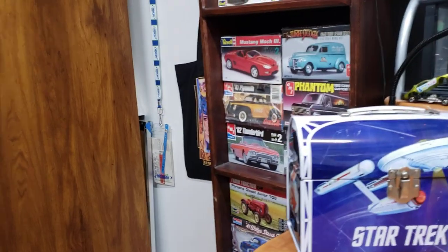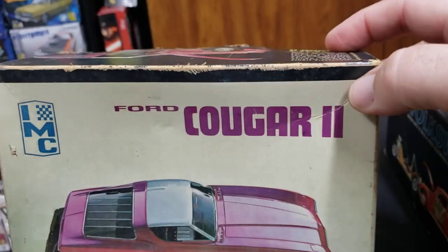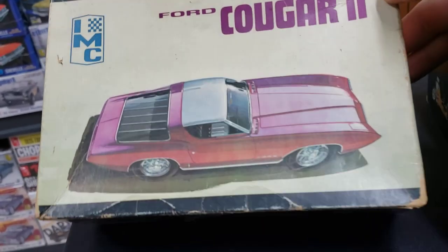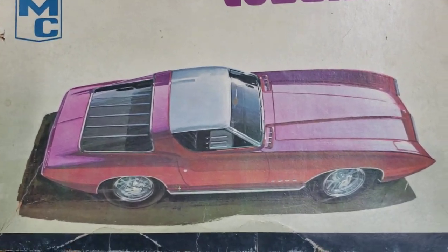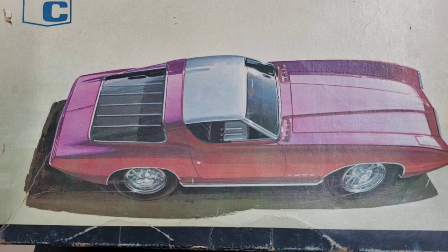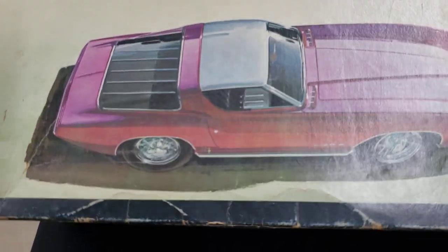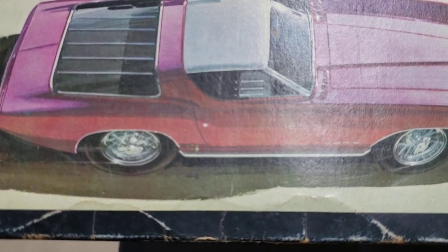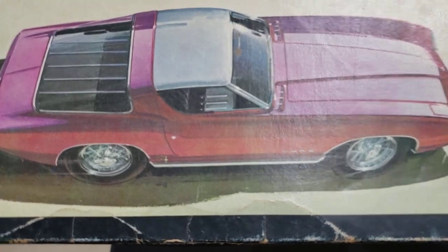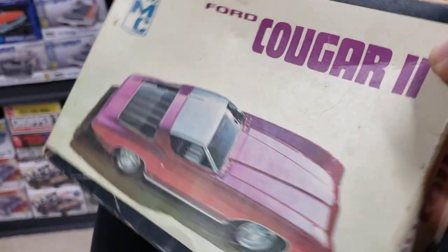Let's look at some IMC kits. I always thought this IMC box art was really nice - just the way the reflections on the car look, the top view, and the wire wheels look like they're in motion and sparkling. I always thought that was just a beautiful kit.